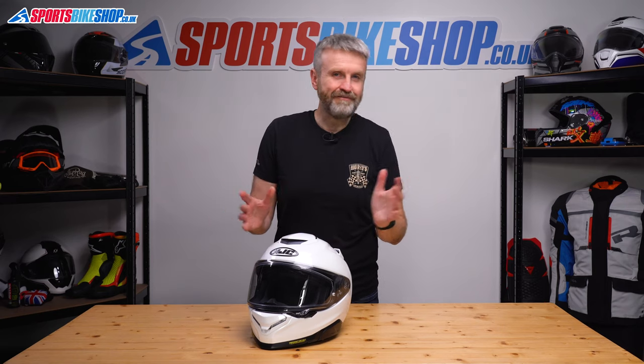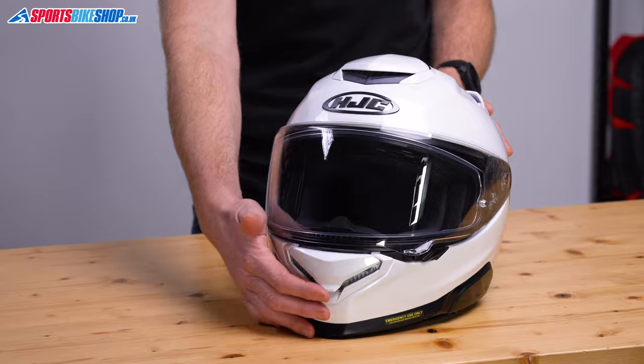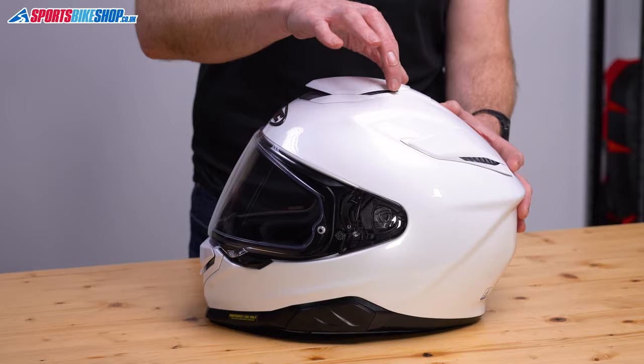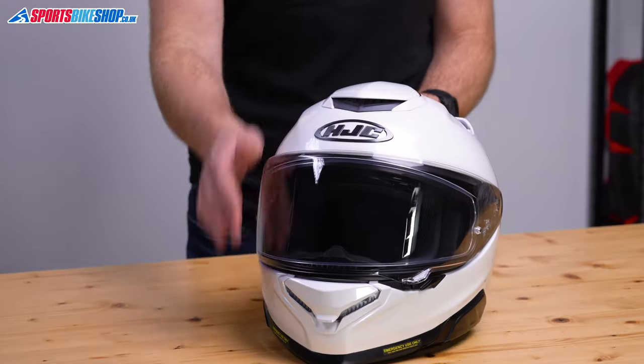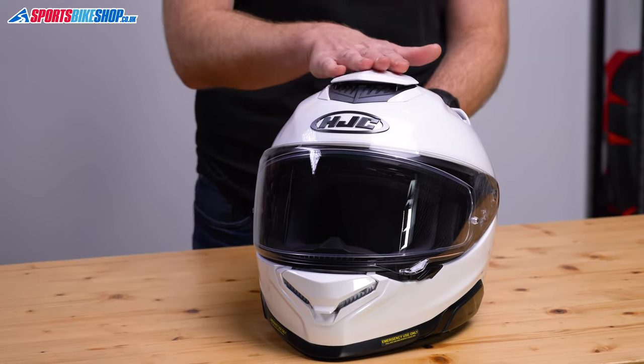Let's move on to ventilation. Venting up top comes from this large sliding shutter. When it's closed, air can still flow through it and exit immediately behind just here, which HJC say makes it quieter than if air has to flow over the closed vent. It's only when you slide this vent back that air can get inside the helmet through the three holes that are exposed when you do that.